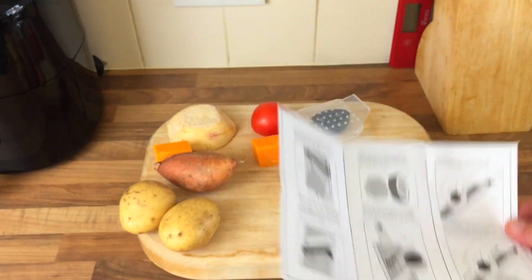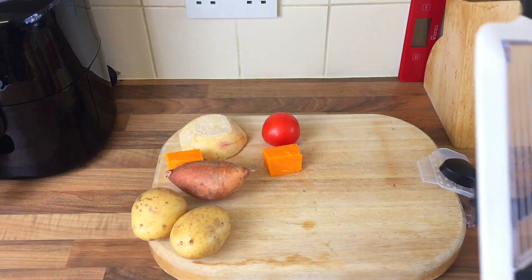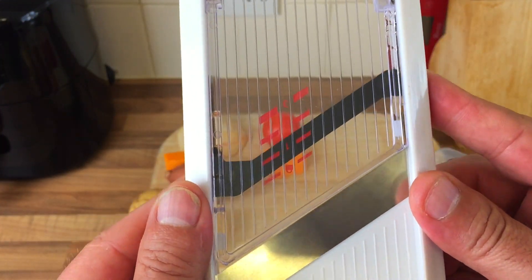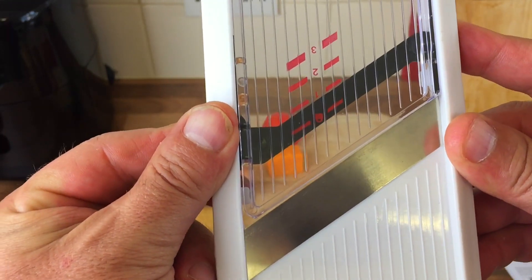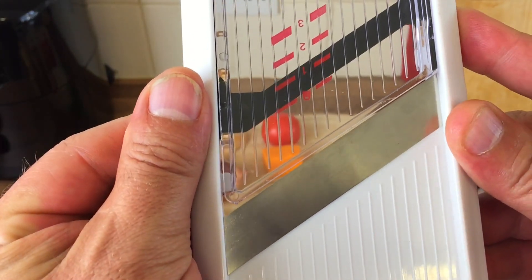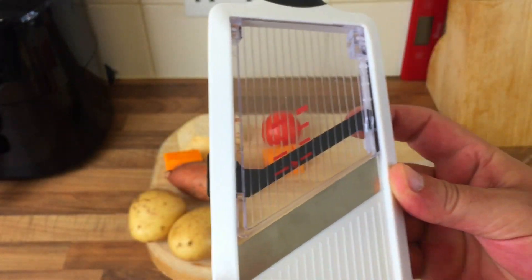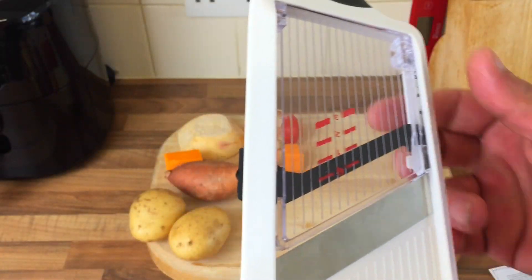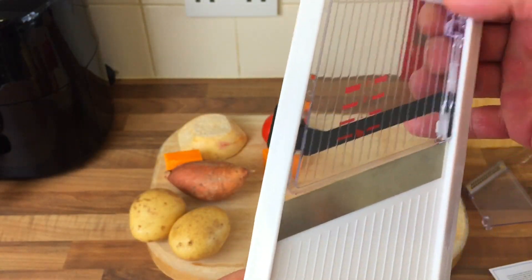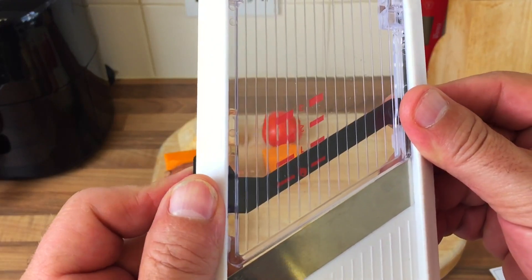So let's cut some stuff. I've just been looking at the instructions and I don't understand it. It says here that's your blade thickness, so you move that up and down - but nothing moves. Your blade thing doesn't move there, look. Everything's exactly the same even with food on there. How do you get the blade thickness? It doesn't move up and down because it's attached at the top. I don't understand that at all.